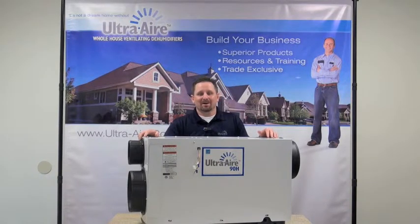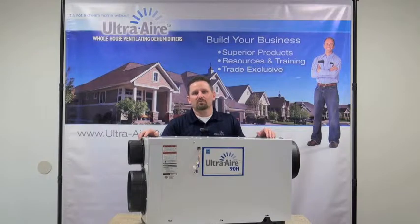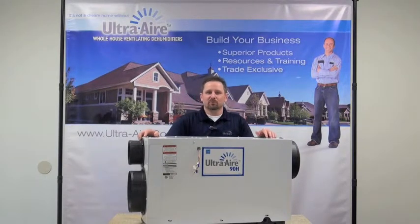Welcome. UltraAir is the pioneer and leader in whole house ventilating dehumidifier technology. UltraAir offers the industry's most efficient line of ENERGY STAR rated products, specifically designed to provide you with the right solutions for every home. We are the experts in whole home humidity control, and today I want to talk to you about our UltraAir Model 90H dehumidifier.